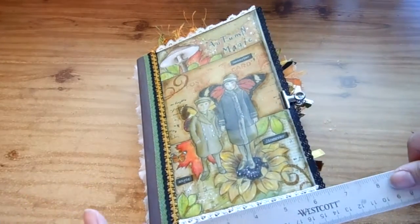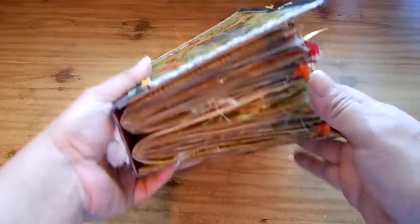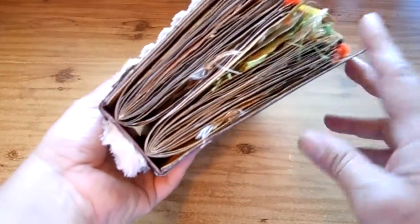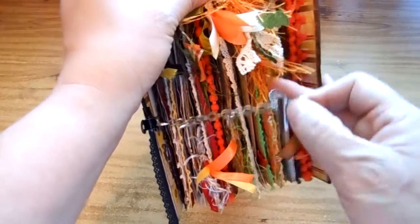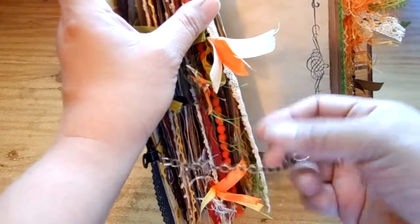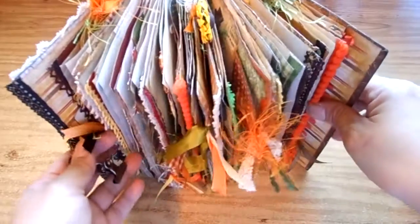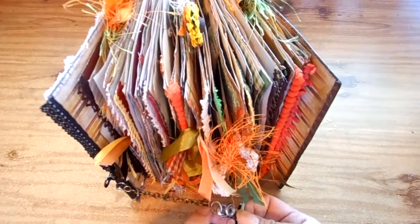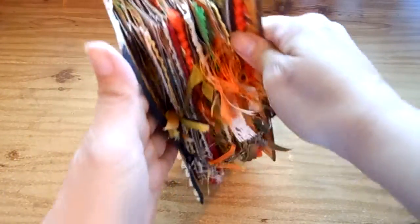Let me show you the cover. The book measures about six and a quarter inches — they're typically eight and a half by something, but this one is six and a quarter. The cover is made from cardboard — I think it's a cereal box actually — covered with lovely paper. It's got two signatures and it's pretty thick. The closure is a chain with clips, and I've got three charms: a butterfly, leaves, and I think a sunflower. You can definitely add more charms if you want. I'm giving extra chain with it so if it gets bigger after you add your stuff, you can add the chain link and make it wider.